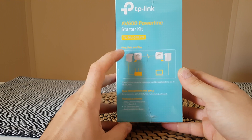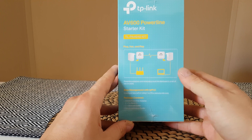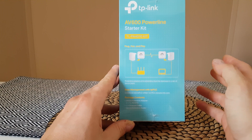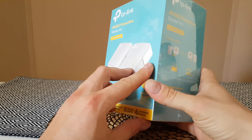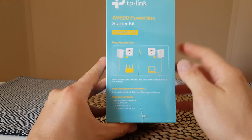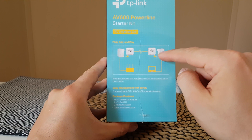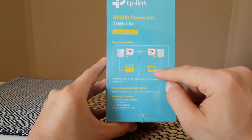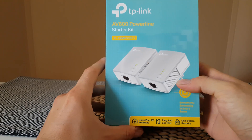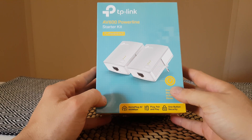Plug the first unit into your powerline, then connect its ethernet port to your router. Next, plug the second unit into another powerline outlet — this can be up to 300 meters away. The internet signal transfers to the other unit, so you can connect your laptop, PC, or any other device and enjoy smooth HD streaming in every room.